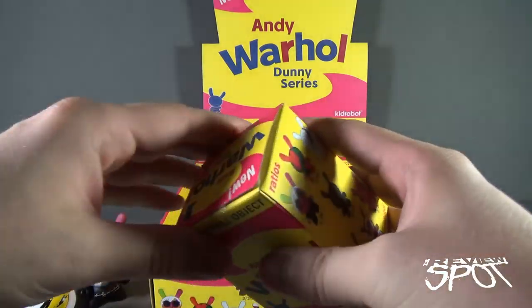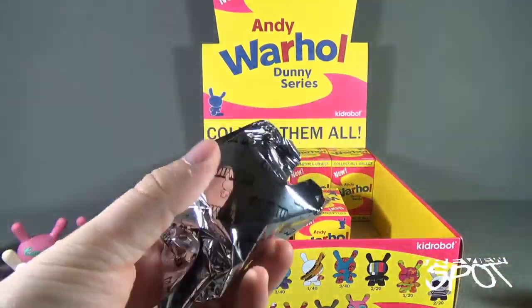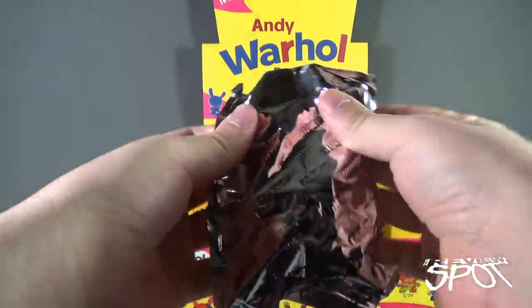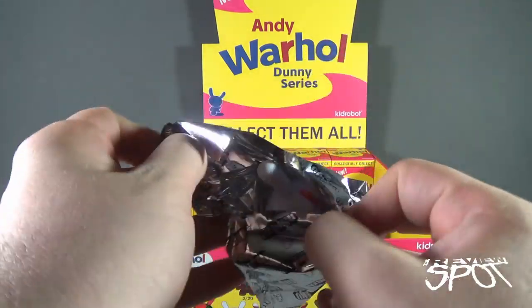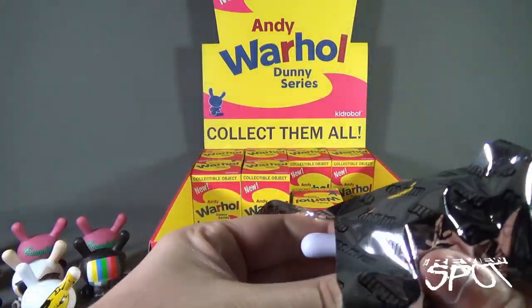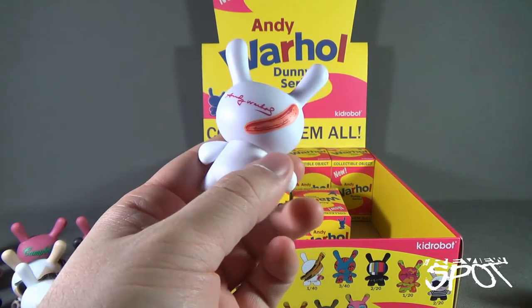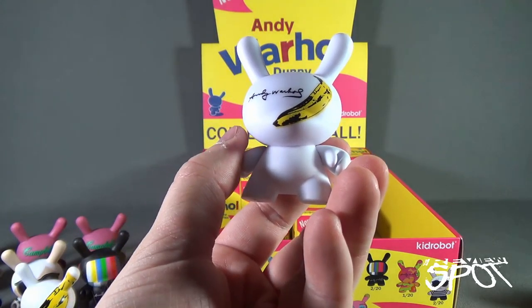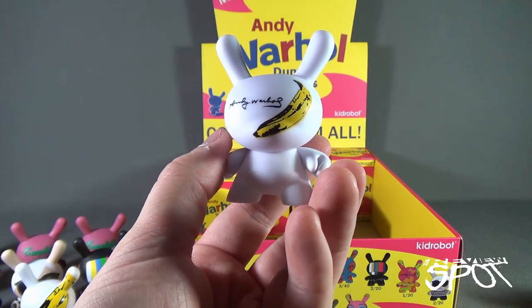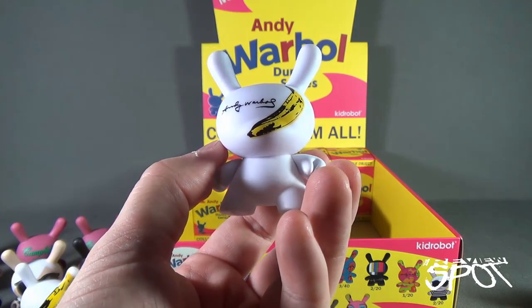We're down to the last ten. If you're wondering where to find these, your best bet is your comic book store. If you don't see them there, go up to the front and ask — say, 'Excuse me, would you be able to order in the Kid Robot Andy Warhol Dunny series?' And they would love to do that for you.